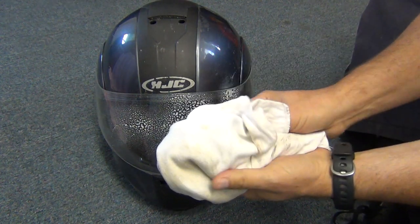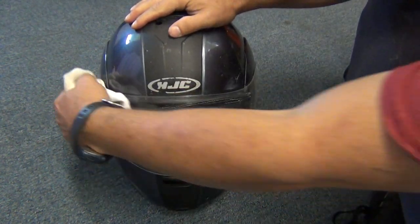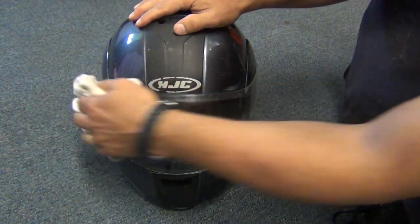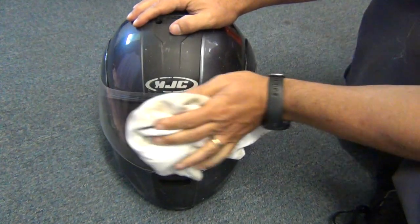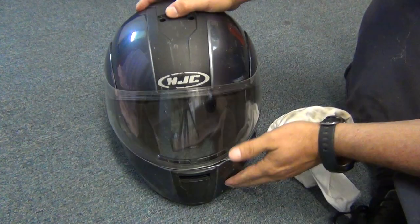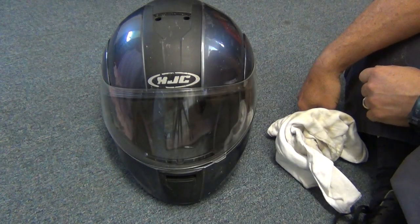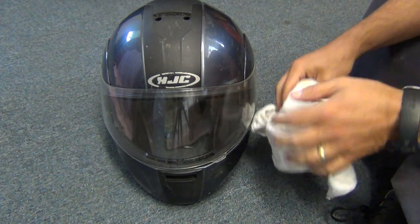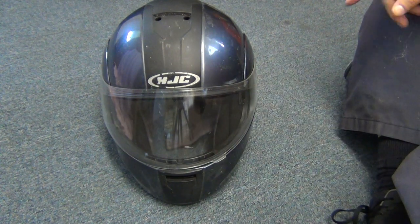Take a towel and wipe it up. And when you're through, it's completely clean. It works better than any window cleaner I've tried. I'd recommend it to anybody to give it a try.